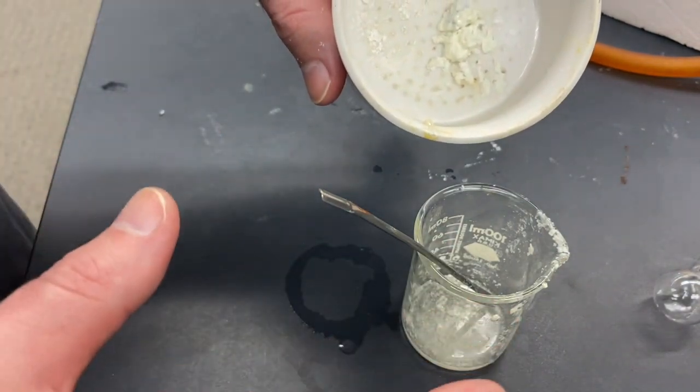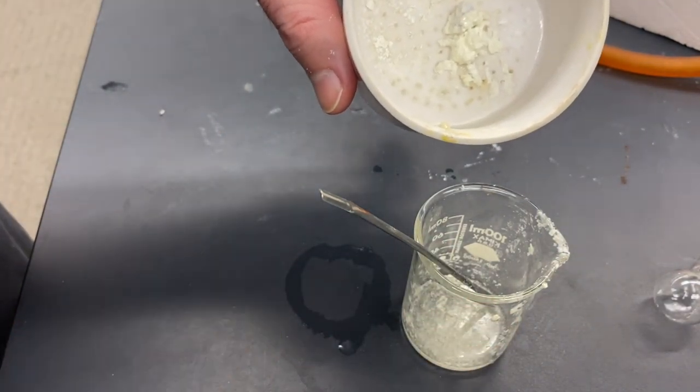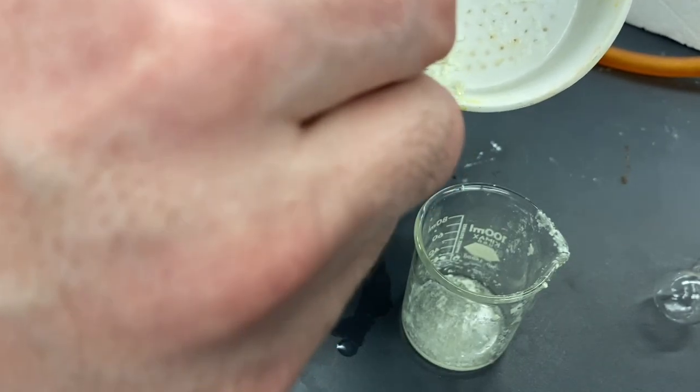And that's the main step that we wanted to do — remove pretty much all of the water that we could. Now we need to recrystallize this. The process for doing that is to take 95% ethanol and just barely get this to dissolve in it.